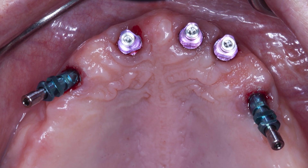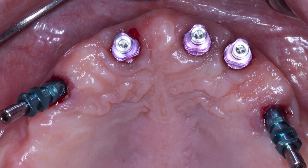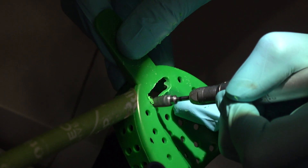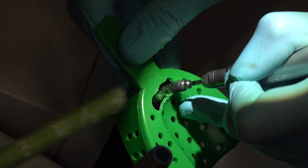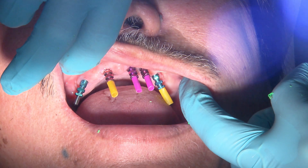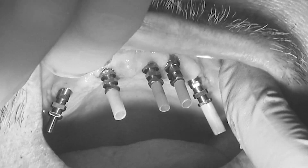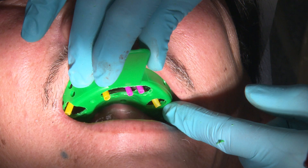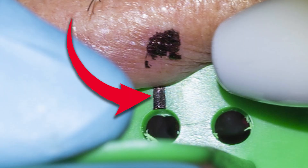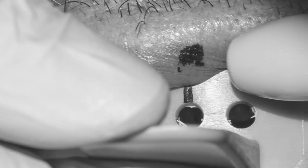Once all the copings are confirmed I then make adjustments to the stock tray. I like to mark the tray directly in the mouth to identify the location of the coping. Utilizing a coarse cut carbide burr I then perforate holes into the tray accordingly. Here you can see that the plastic blockout sleeves were each cut to the appropriate size and placed over the guide pins. I always try the tray in at this point to verify that the transfer copings are correctly aligned with the holes in the tray. I make sure that I know my path of insertion, which I have marked here with a black line. The last thing you want is for one of your transfer copings to not pop through the tray and get lost in the impression material.